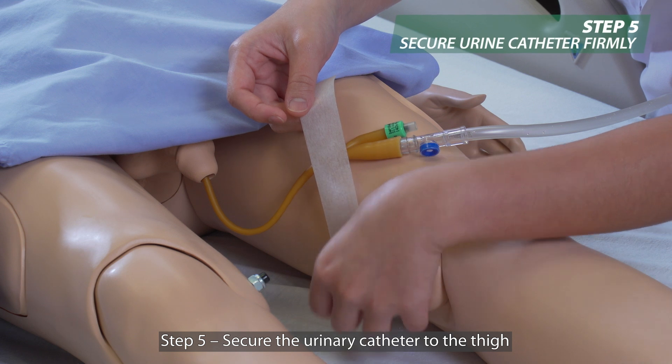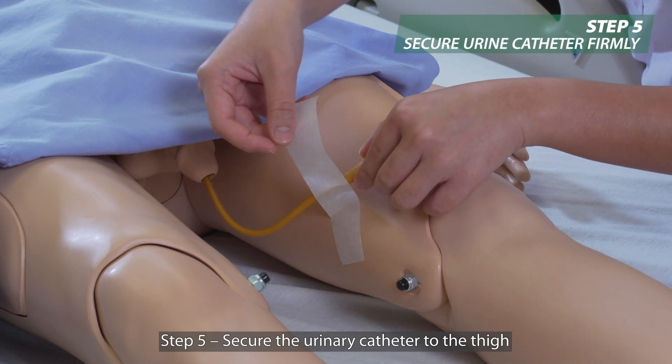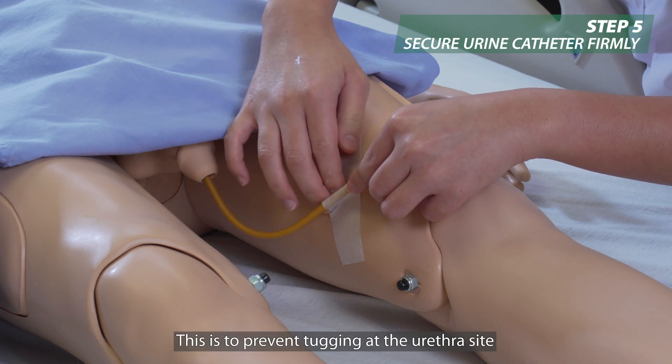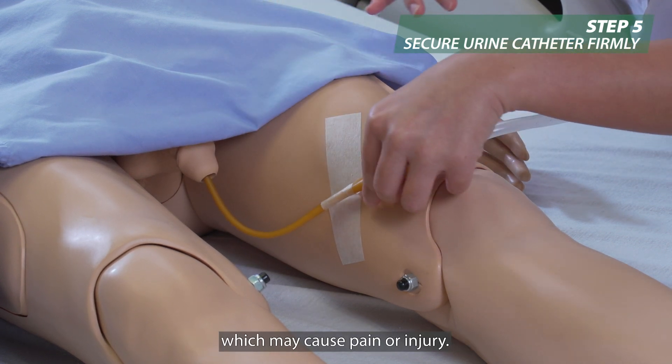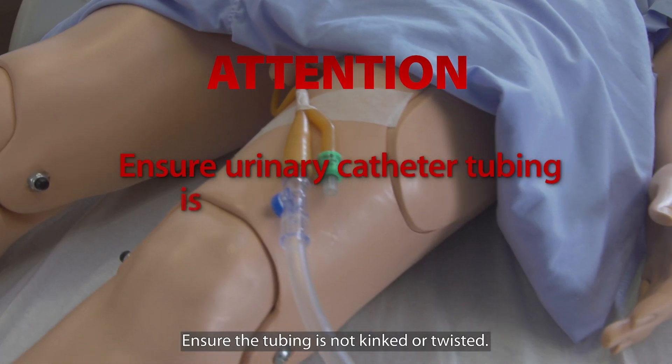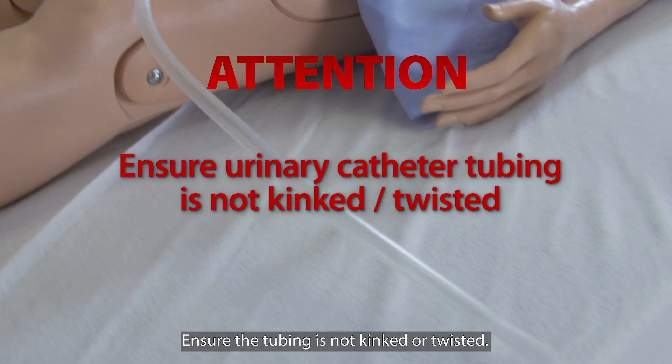Step five: secure the urinary catheter to the thigh by taping it down firmly. This is to prevent tugging at the urethra site which may cause pain or injury. Ensure the tubing is not kinked or twisted.